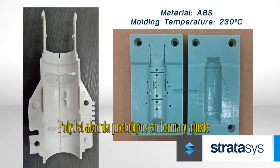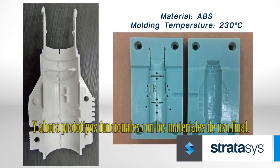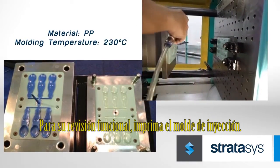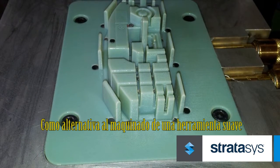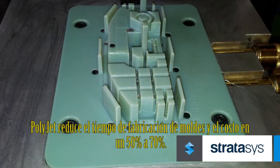PolyJet addresses form and fit prototypes, and now functional prototypes in end-use materials. For form and fit, 3D print a part. For functional review, 3D print the injection mold. As an alternative to machine soft tooling, PolyJet reduces mold making time and cost by 50 to 70 percent.